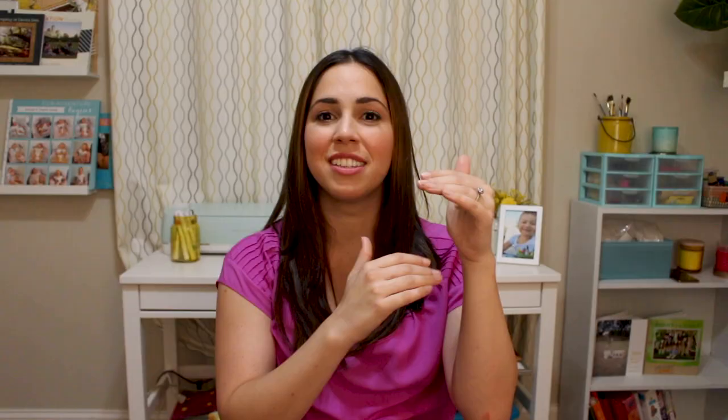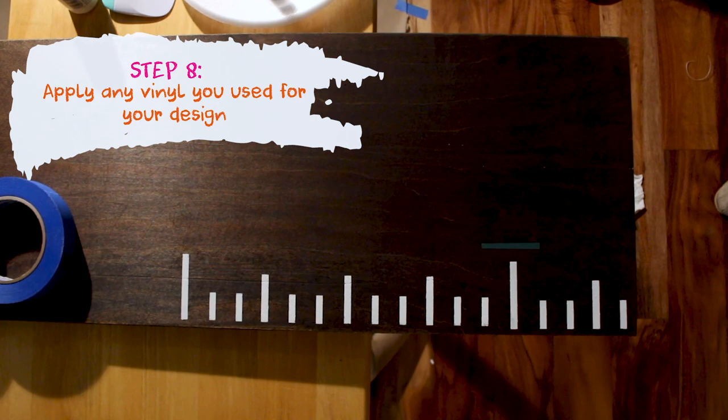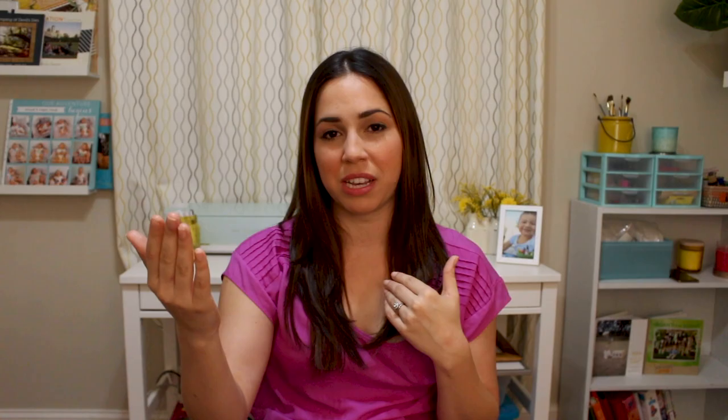Once you've applied your inch markings, it's time to apply the foot markers which we made out of vinyl. Because I used a metallic vinyl it was very thick, so I was able to apply those as stickers. However, for the title I used a cursive font that was really delicate, so it was better to use the transfer tape to apply it to the top of the board.